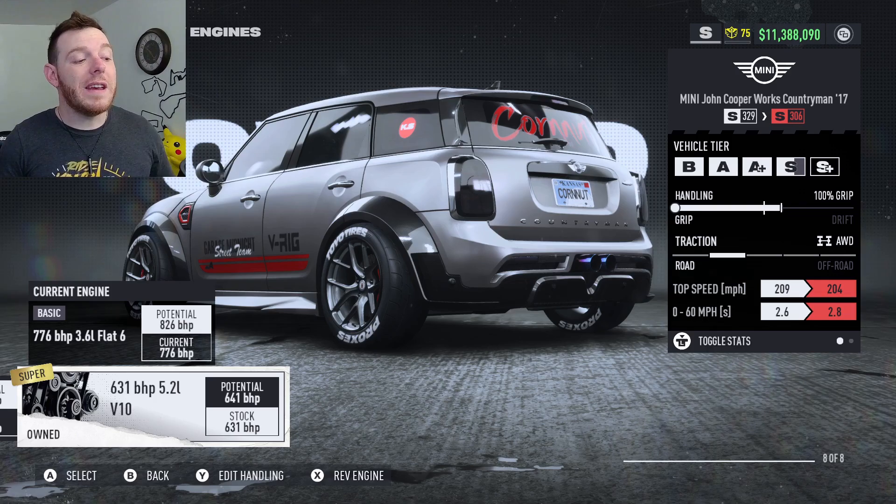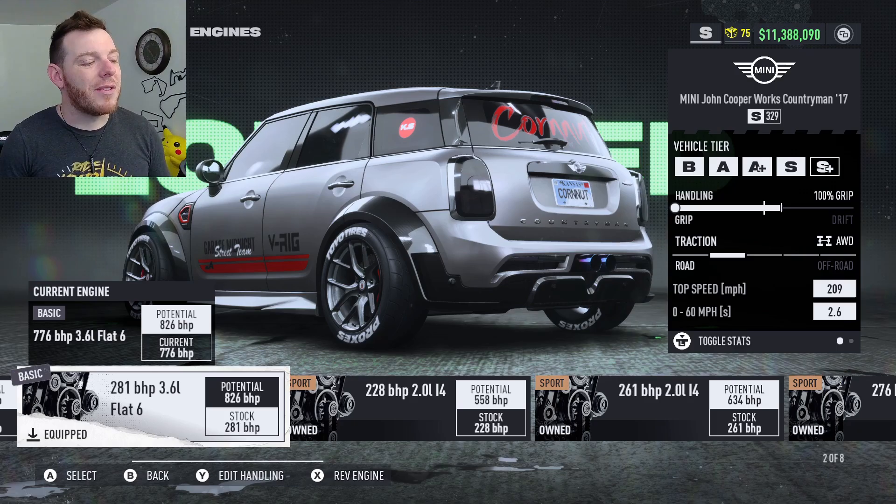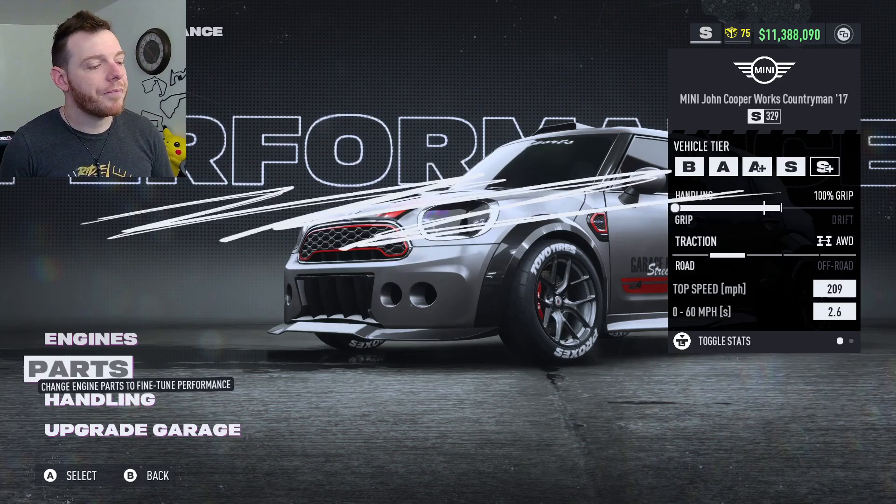The V10 — you can't do any forced induction on it. That's all motor with Elite Platinum parts. The moment you touch it with a turbo, it takes it up to S-Plus. So there's no way to use that engine with forced induction and make it fit the class. Long story short, out of all the engines, the 3.6 liter flat-6 is the way to go if you're going to build this car out.